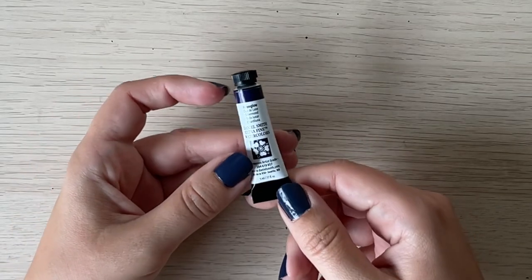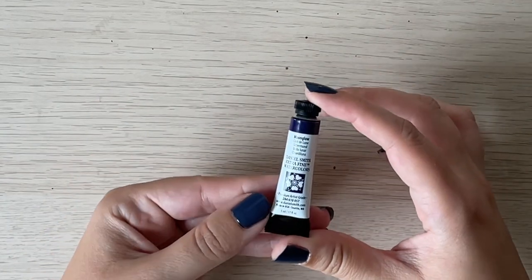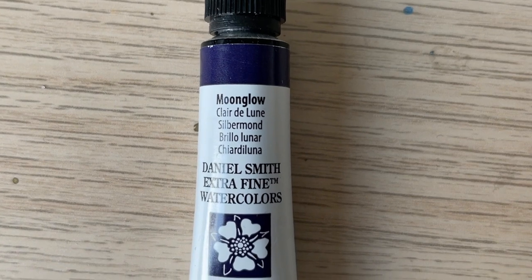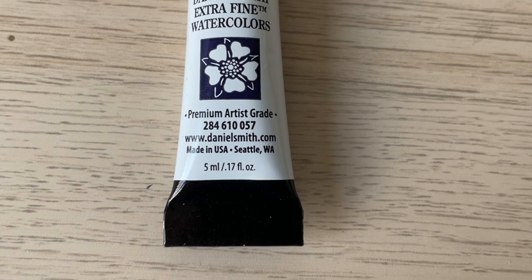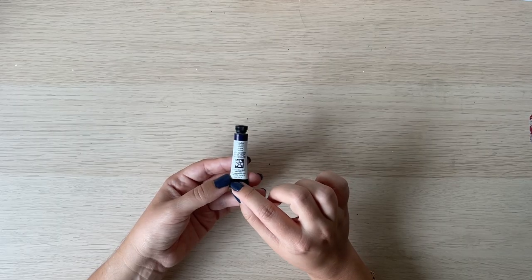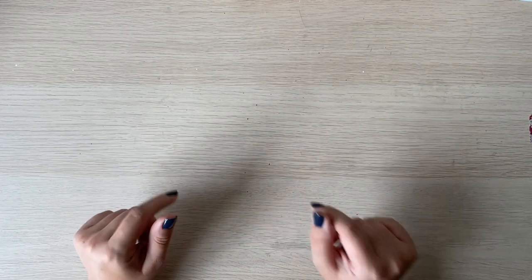Before we begin I would like to remind you that there is still a giveaway going on on my channel. If you would like to get your chance to get this 5 milliliter tube of Daniel Smith watercolors called Moonglow, then make sure that you check the description box down below. And now let's get started.